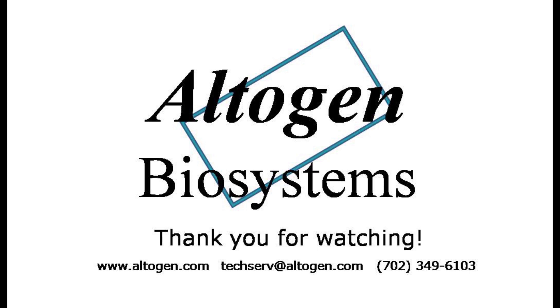Thanks for watching our tutorial. For more information or products visit us at altogen.com.